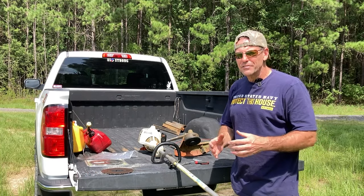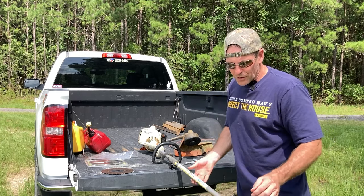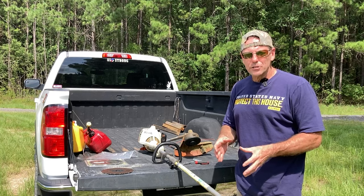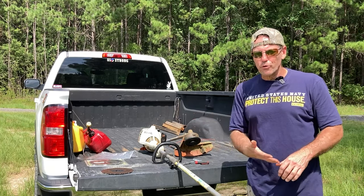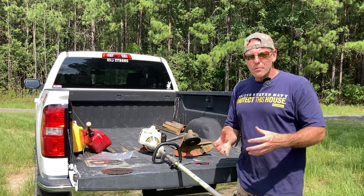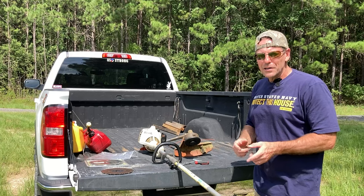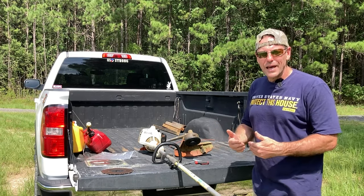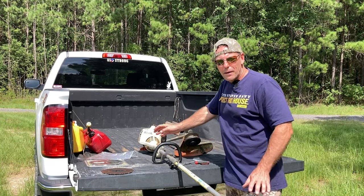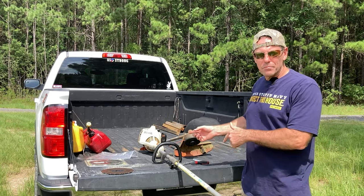These blades are very aggressive and let you cut fairly big brush and even small trees. The biggest tree you can cut is roughly double the blade diameter. They're more designed for one-inch brush, and with a swinging motion I can zip through one to one-and-a-half-inch brush very easily. For an occasional two-inch tree when you don't have a chainsaw, this one tool covers it. Just know that extensive brush cutting stresses the internal shaft more than normal trimmer use — you might want a commercial model rather than a homeowner model.